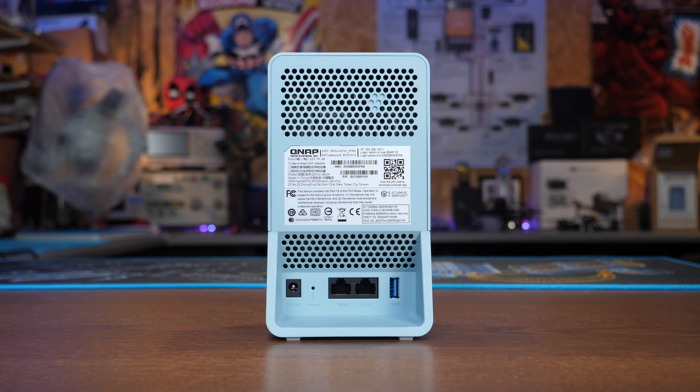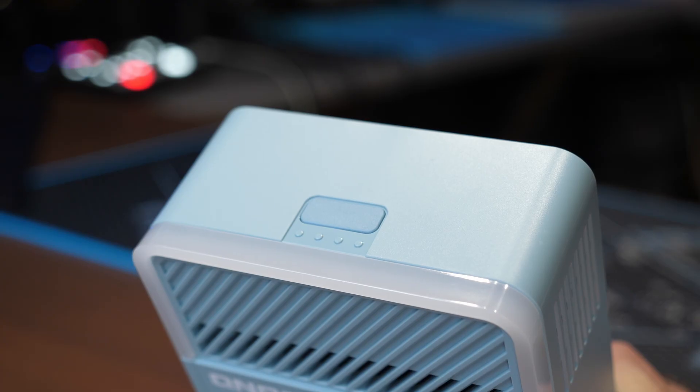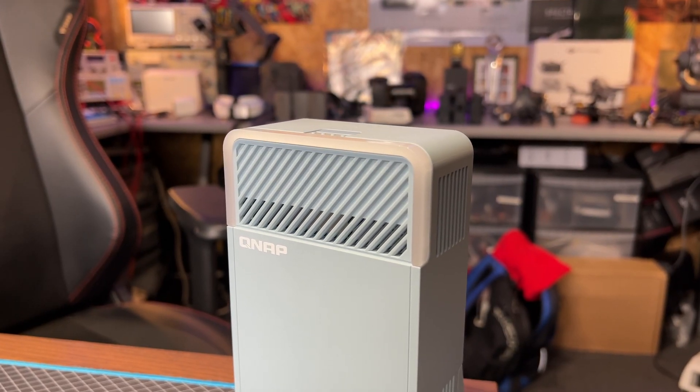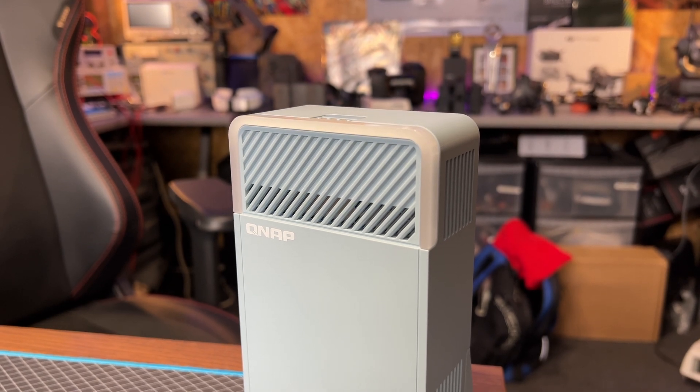On the back of the QMiro 201W you will find a DC input jack, a reset button, a WAN port if you're using it as a standalone, as well as a LAN port and a USB port. The WPS button is located on the top, and around the front top section there is an LED area that will give you notifications of the device's status when in use.